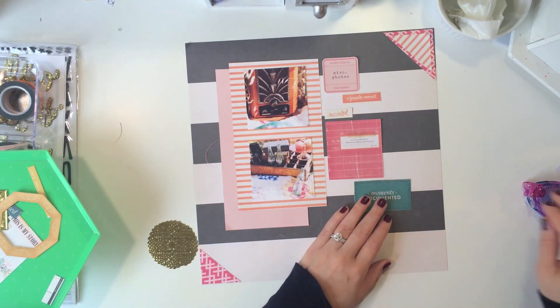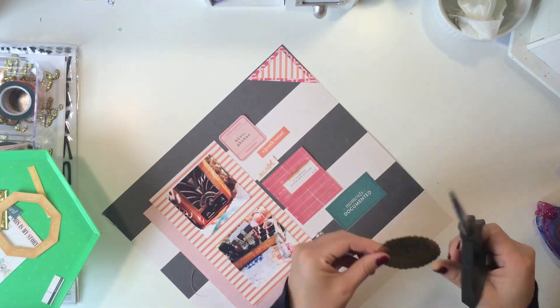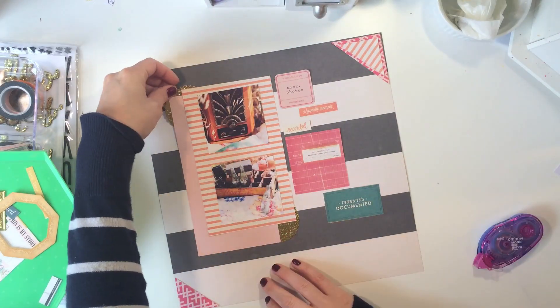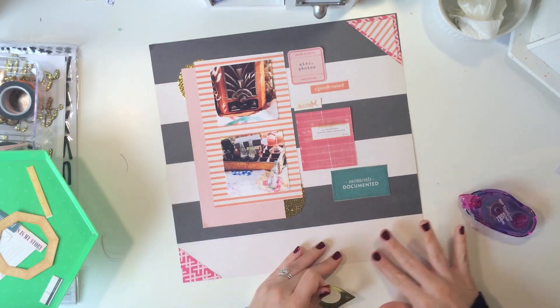There is a cut apart sheet in the Open Book Collection that we received in our kit and I cut a bunch of die cuts from that. Some of those that I'm adhering on the right side were cut aparts.